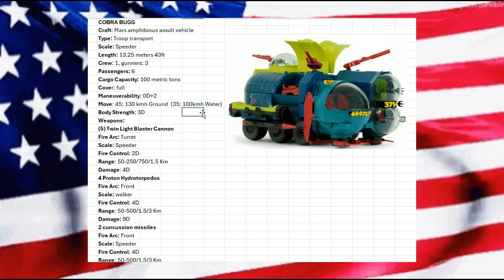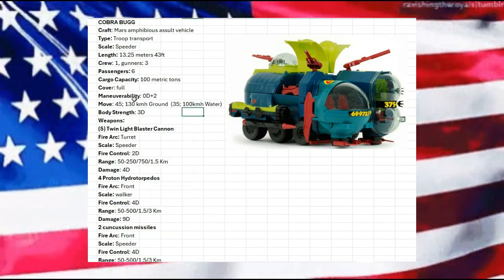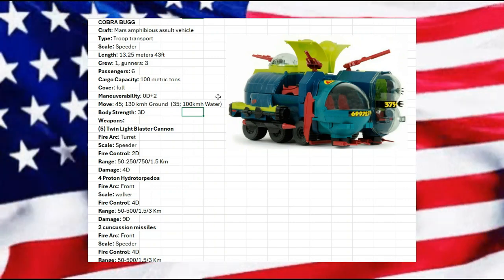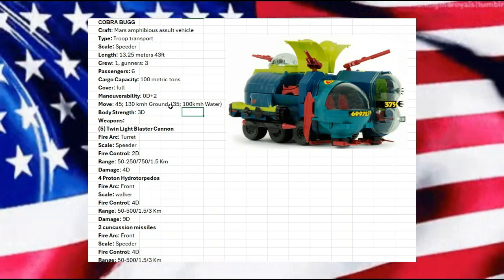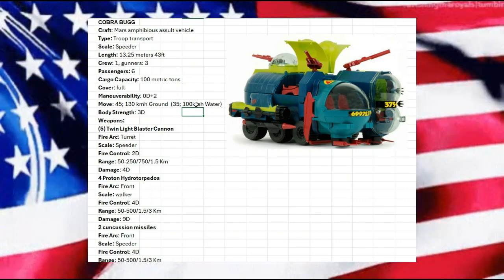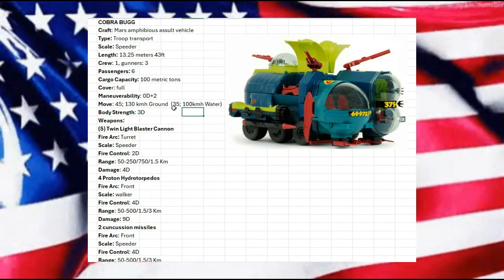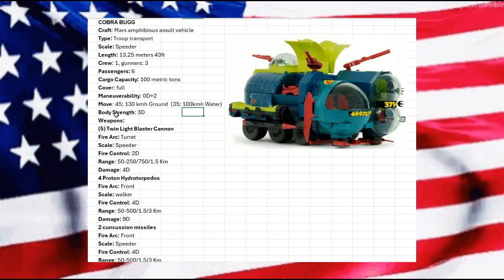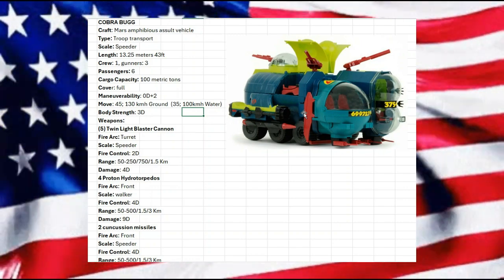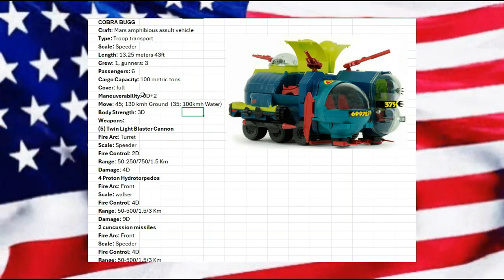Our move is 45 — that's 130 kilometers an hour on the ground — and about 100 kilometers an hour in the water. I don't have that in the old English system but we can get by. We have a body strength of 3D. That was based off the base vehicle being a troop transport from Star Wars, and the same thing with the move and maneuverability — something that felt like the right category.